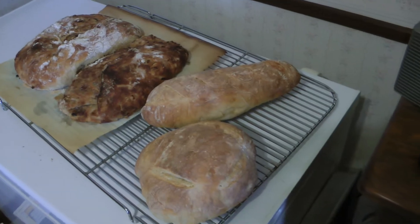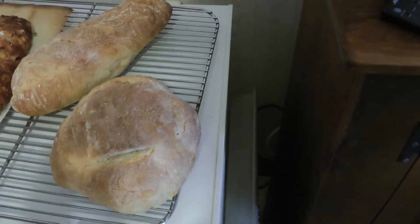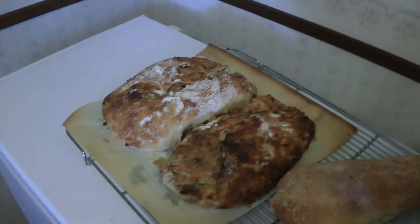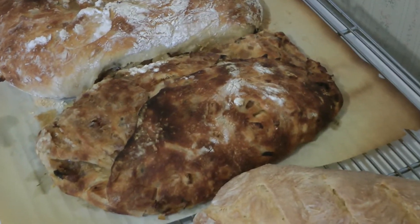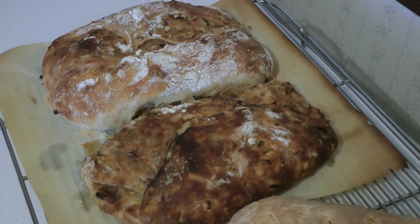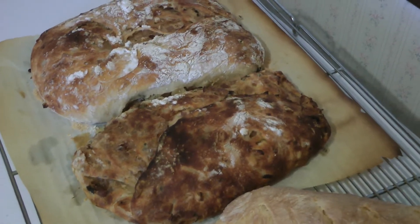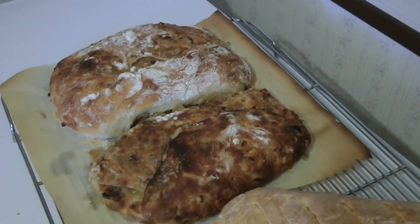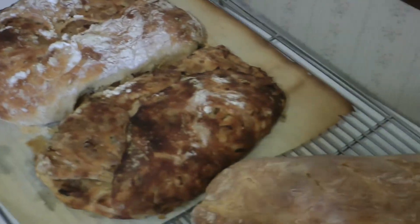This is the bread fresh out of the oven. As you can see the boule puffed up much bigger than it was before. And this is the ciabatta — it is stuffed with an onion and herb mixture: onions sauteed in olive oil, spiced with salt, pepper, oregano, and basil, and marinated in balsamic vinegar. This usually turns out pretty popular at the feast I'm baking it for, so we'll see.